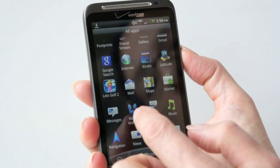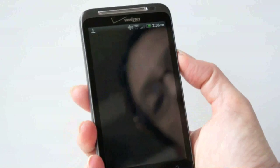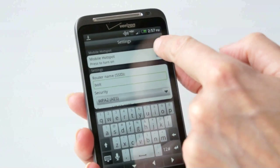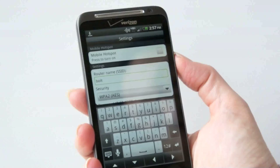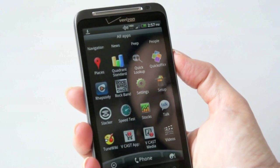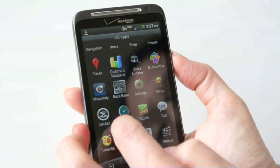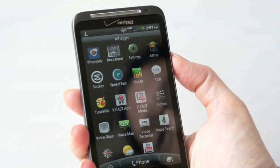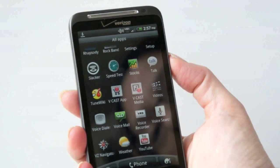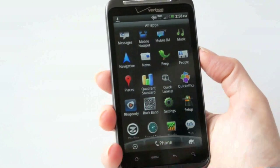We've got Kindle pre-installed, Let's Golf 2, Google Maps, Market of course, and the Mobile Hotspot application — it's very simple, you just enter a name, set a password, tap the checkbox to turn it on, and uncheck it to turn it off to save power. Other apps include QuickOffice for MS Office files, Rhapsody, Slacker, HTC's stock apps, Vcast Apps, TuneWiki, Vcast Media, Video Player, Voice Recorder, Voice Search, VZ Navigator, HTC's Weather, the YouTube player, and EA's Rock Band.